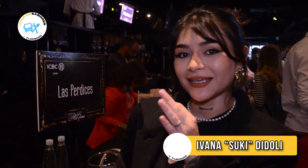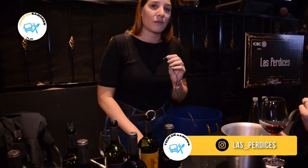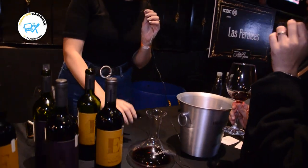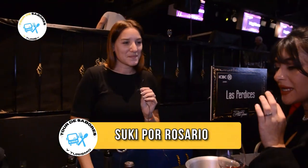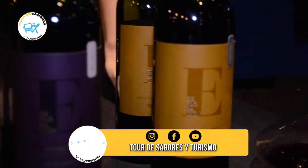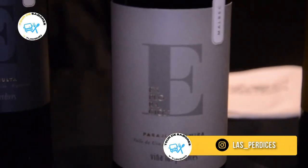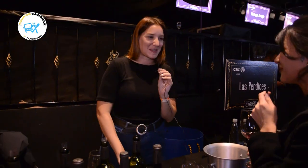Estamos con Gabina, representante de Bodega Las Perdices, tan conocida acá en la ciudad, que trae una nueva línea. Acá tenemos la línea de exploración geográfica de Las Perdices. La bodega es de Agrelo, Luján de Cuyo, y esta línea busca explorar más allá de los límites ya conocidos. La nueva etiqueta que se sumó al porfolio es el Cabernet Franc de Hualtayarí, presentado hoy con un decantador porque es un vino de mucha intensidad. Tenemos cuatro zonas 100% Malbec del Valle de Bucco, todos con 12 meses de barrica — vinos complejos con mucha potencia en boca y cada uno con su particularidad.